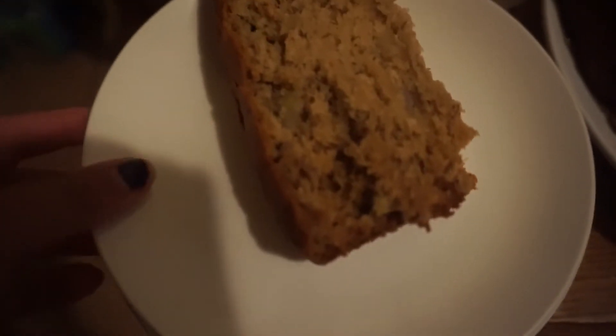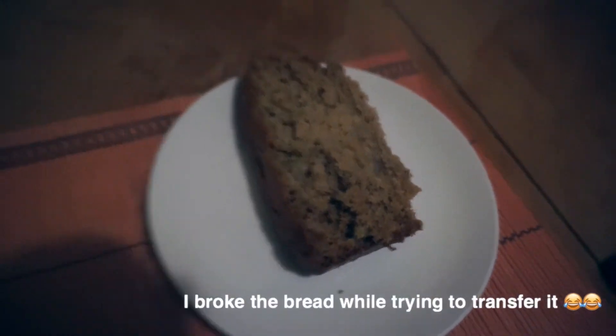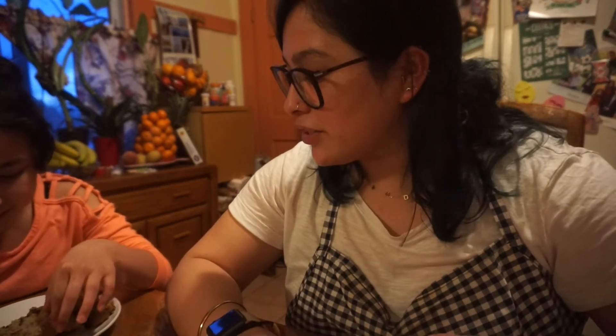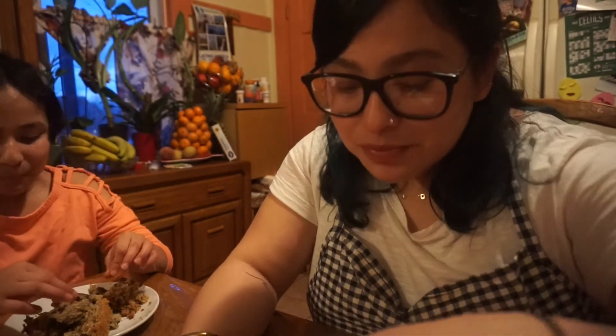That is one slice of the banana bread without any chocolate chips. We are going to taste test them in a few. Now I'm going to get a slice of this one. Valerie's here — we're going to taste test with Valerie. So first we're going to be trying the chocolate chip one. This is like nice and moist. Not for nothing guys, but it came out the bomb. Now we're going to do the normal one without chocolate chips. Cheers. That's good.